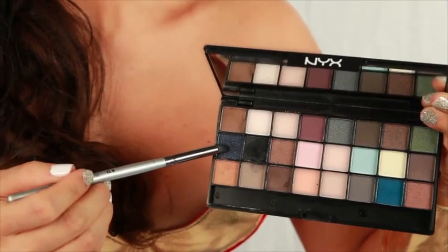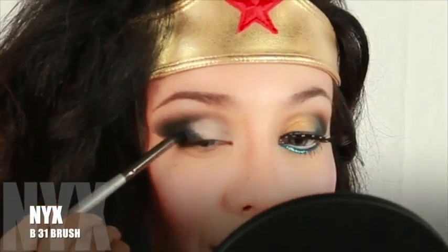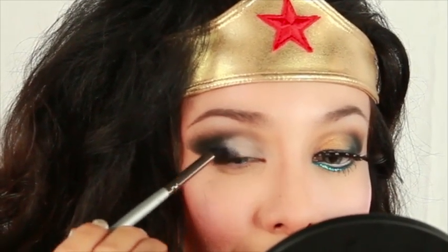Apply this beautiful shimmery midnight blue and softly blend on your outer corner of your lid. Wonder Woman's known for striking blue eyes and all that gold she wears, so I thought I'd tie the two colors together.